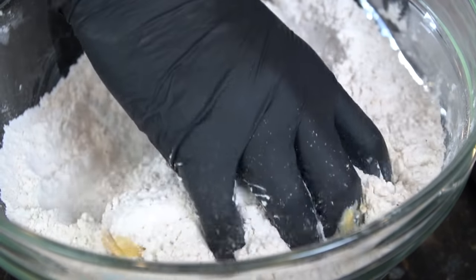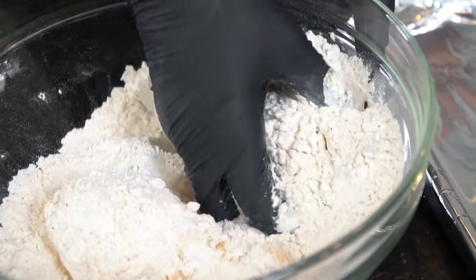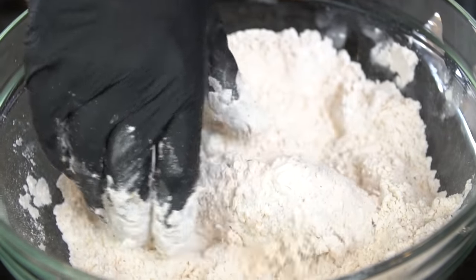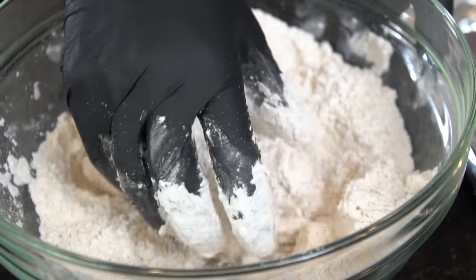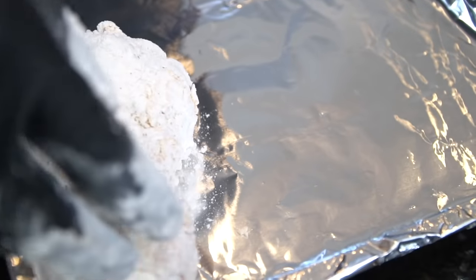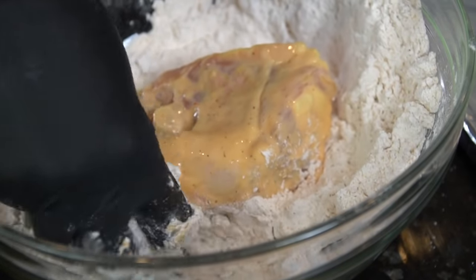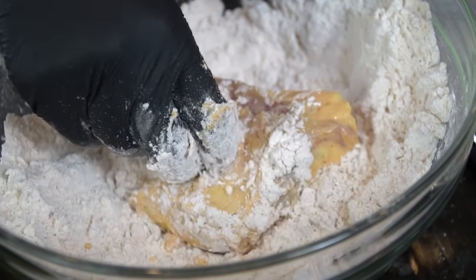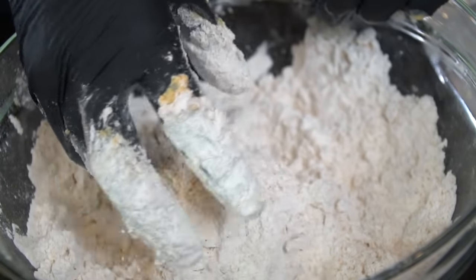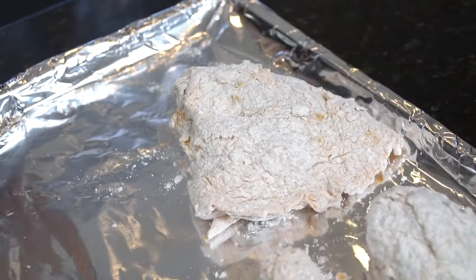Take the chicken from the buttermilk, drain off any excess, and throw it right into that seasoned flour. Get in there with your hands and make sure it's well coated — we don't want any bald spots. Press the flour in to form a nice crust around the chicken. A quick pro tip: do this about 15 to 20 minutes before you fry. This allows the chicken to come up to room temperature, which helps it cook more evenly, and gives time for that flour to really adhere and form a nice crispy crust. Repeat that process for all the pieces.